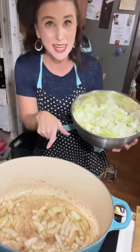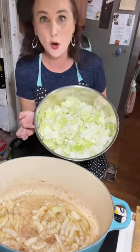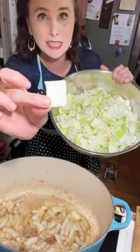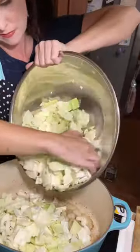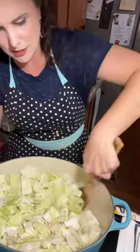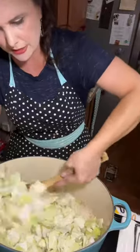Now that has sautéed for about five minutes in that bacon grease. I'm going to add my head of cabbage that I've already decored and chopped up into pieces about like that. And now I'm going to stir all of this up and try to get that cabbage coated with that bacon grease.